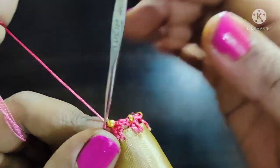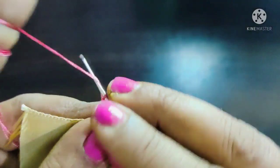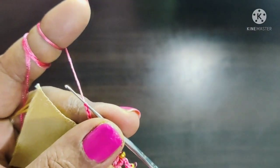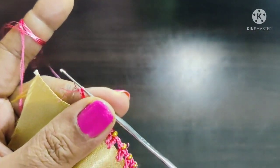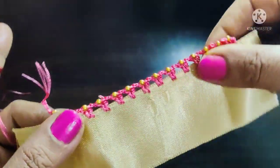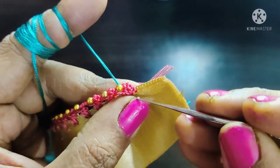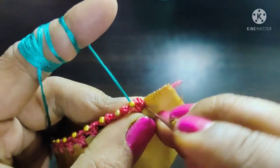We will complete the design and we will cut the beads and the ends. We will cut the threads and the base line — we will cut this piece and it will be easy to cut.